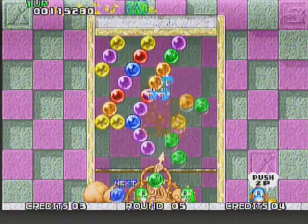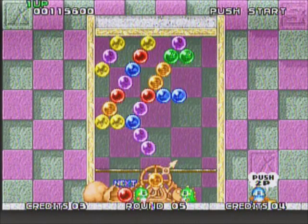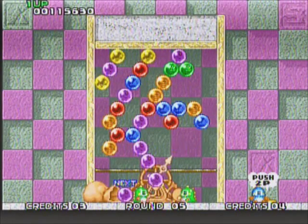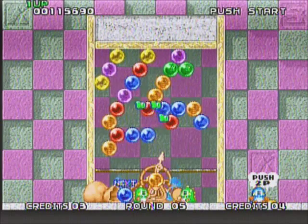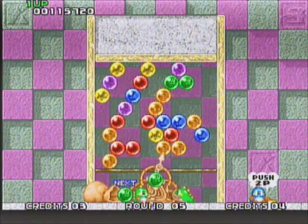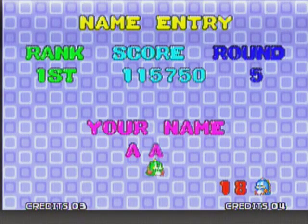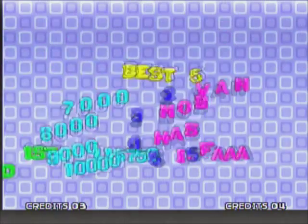I goofed there with the green bubble. It takes a lot of practice with the aiming — you just have to get used to the angles. When you get used to that, it becomes easy to line up the bubbles and squeeze them in. As you can see, I'm in a bit of trouble here with the bubbles. And I lost my last — that's it. So I just wanted to do a few quick stages, not really trying to beat the game, just to give you a feel for it.